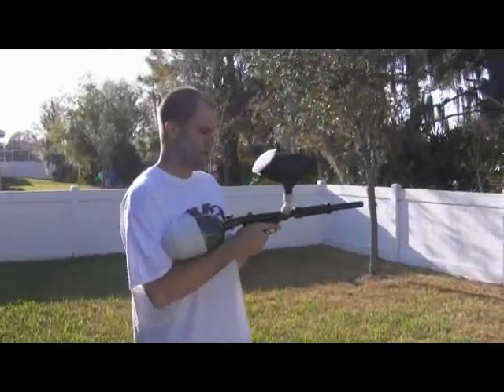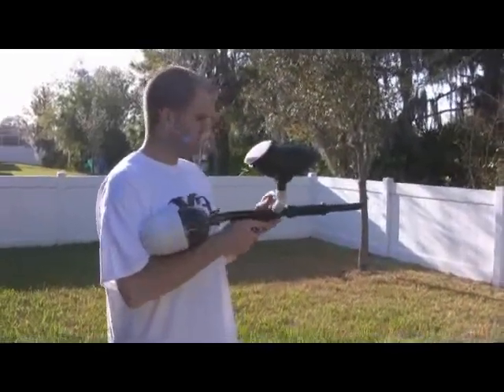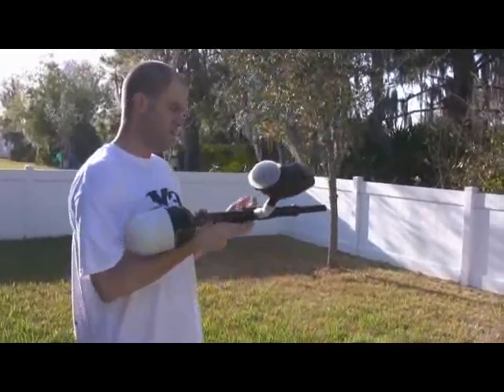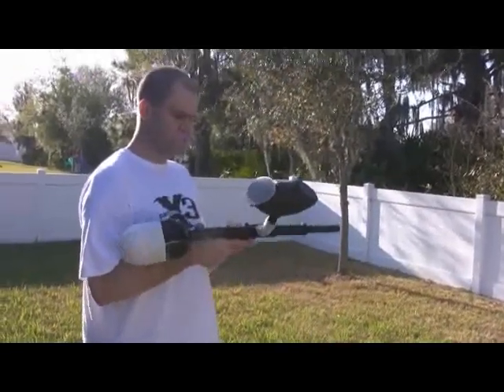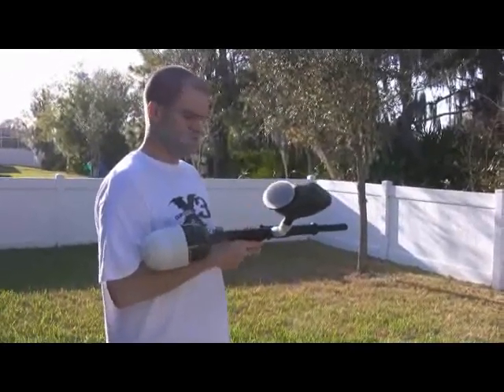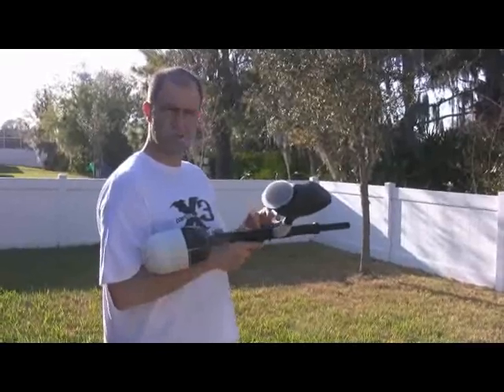What's up fellas? We're putting up a PMI Tracer here for sale. Just a basic pump gun, it's been pretty well maintained. It uses auto-cocker springs in here, so depending on if you're going to use high pressure air or CO2, put your auto-cocker spring in here and you may have to cut a couple of links off of it.